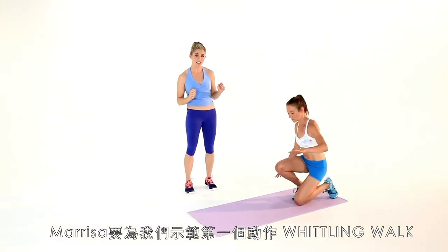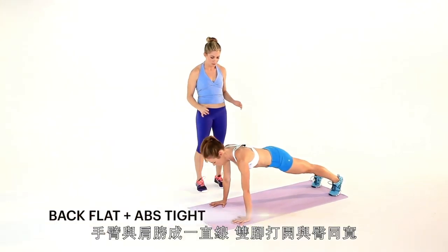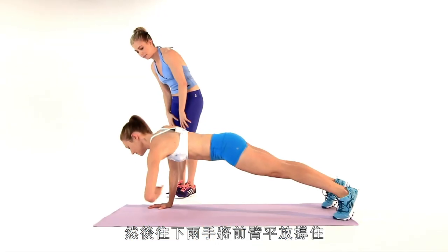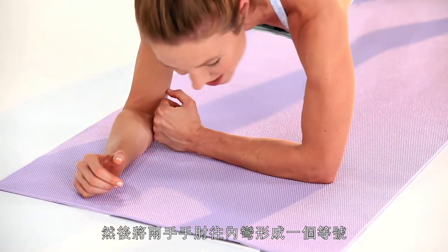Marissa is going to demo the first one — this is the Whittling Walk. So you come to the top of a push-up. Arms are in line with the shoulders, feet are hip width apart, everything is nice and tight, elbows are soft. And then lower down onto the forearms. Turn the fists in so you're going to make like an equal sign.